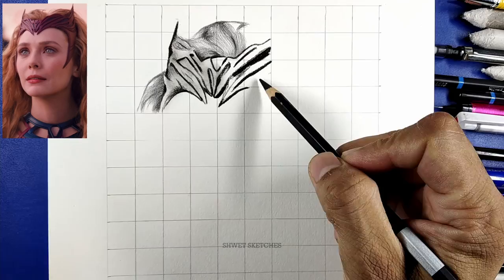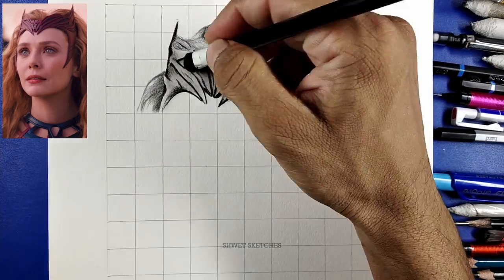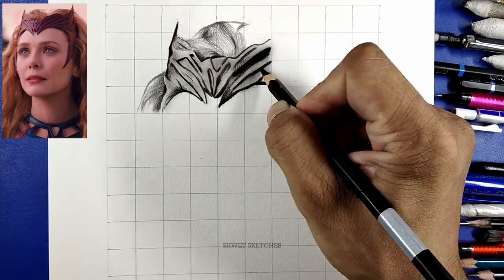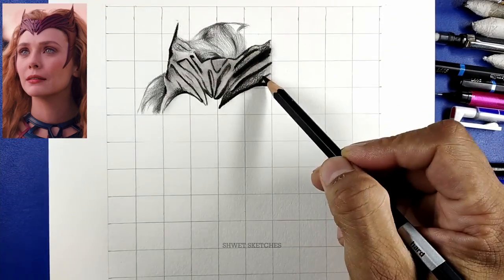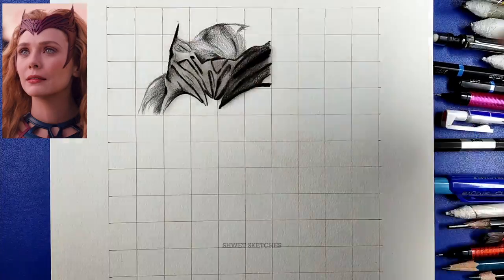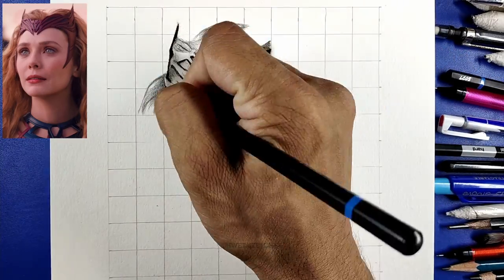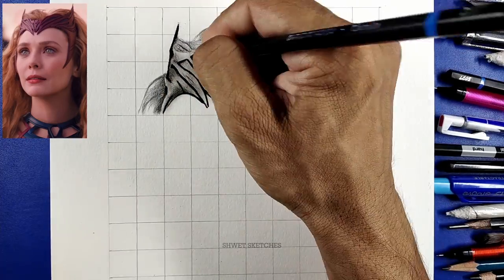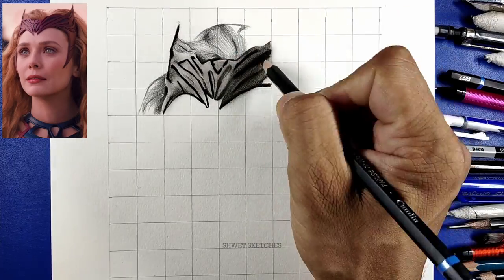Starting the tutorial with making the tiara — what the Queen wears — I'll call it the tidem. The red part is part of Wanda's costume. As I always say, if someone is wearing a costume, ornament, or anything besides skin texture, you should use a charcoal pencil. So we are going to use a charcoal pencil to make the tidem.